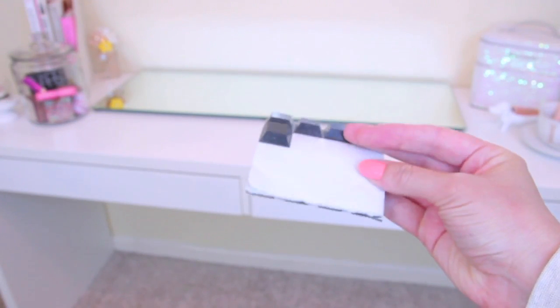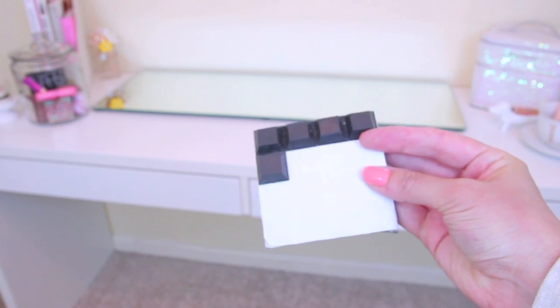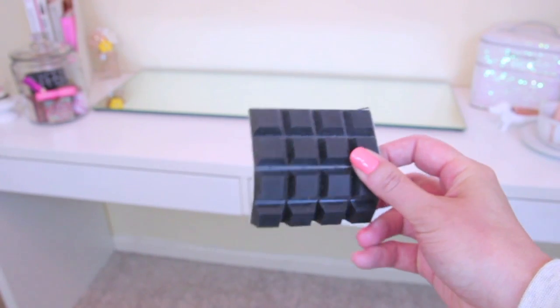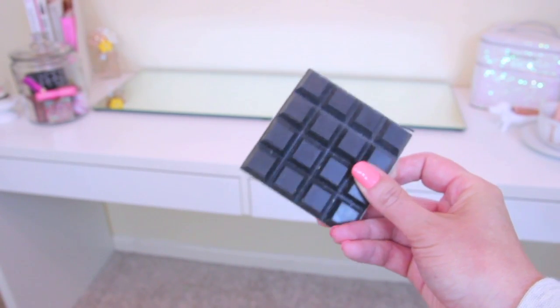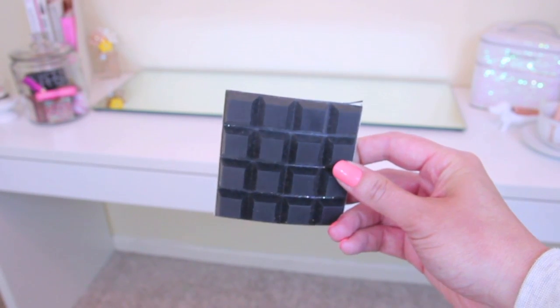These are completely optional, but I also went ahead and added some of these little rubber feet to the bottom of my mirror just so the mirror doesn't scratch up my vanity. It will also make it easier if I want to be able to lift the mirror up. You can find these in the hardware section at most stores.